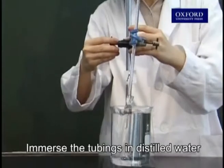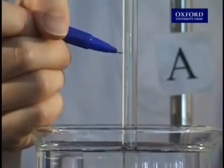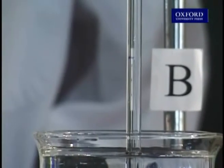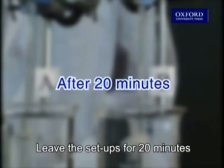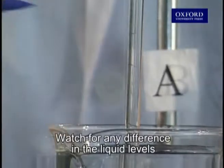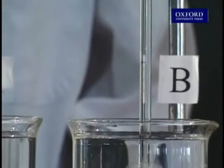Immerse the tubings in distilled water. Mark the initial liquid levels. Leave the setups for 20 minutes. Watch for any difference in the liquid levels.